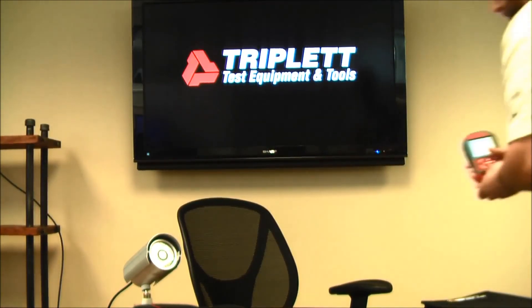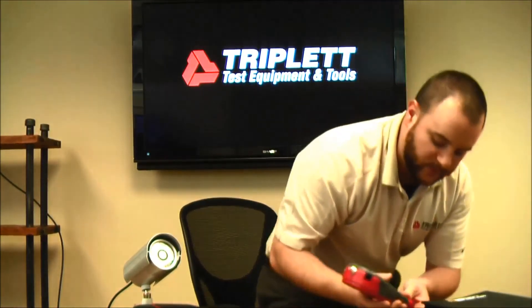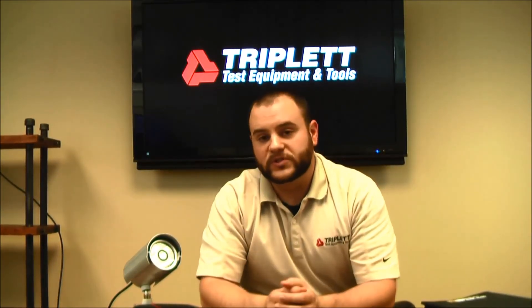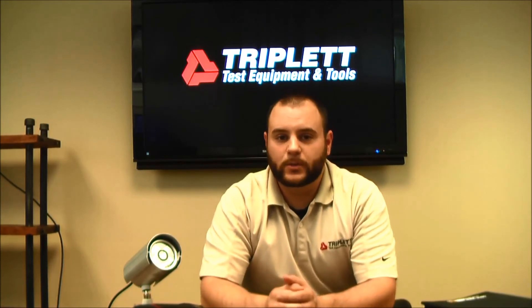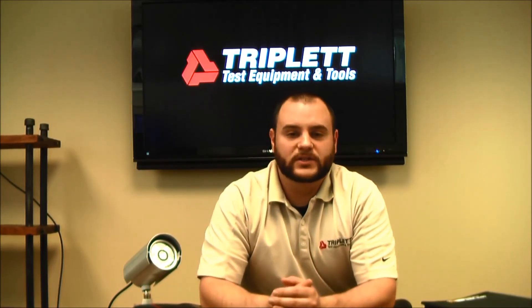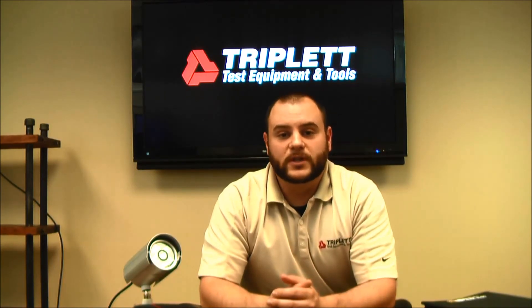That's all the different test functions with the LV Pro and all the models currently available. If you have any questions about the new LV Pro series, please visit our website at www.triplet.com or visit us on our Facebook page to check out our latest discussions. Thank you for watching this video.